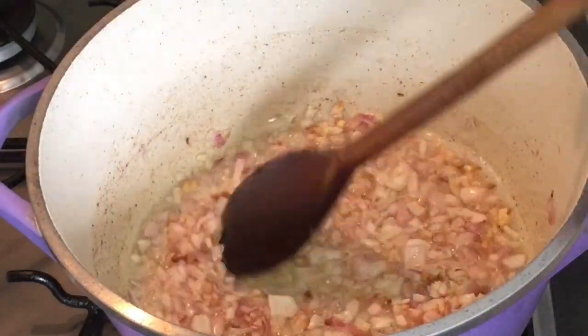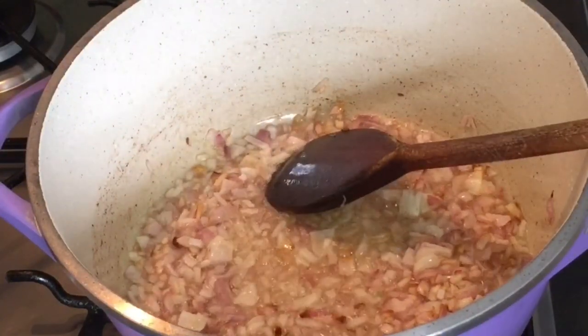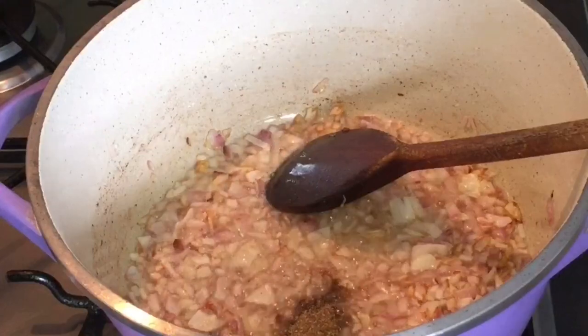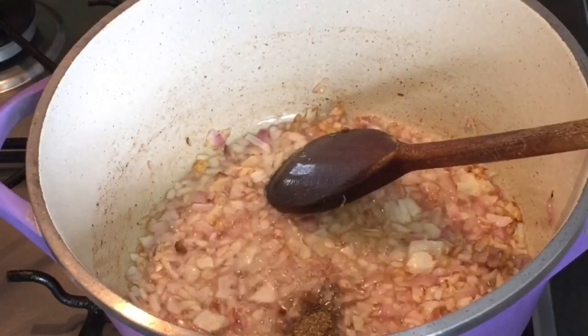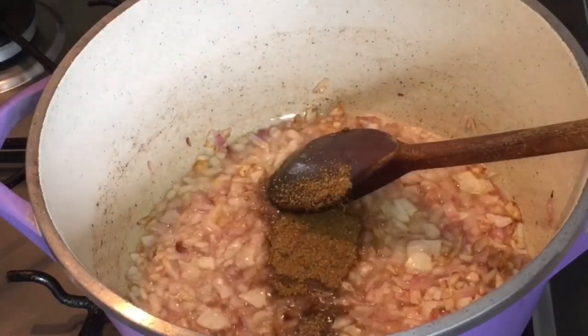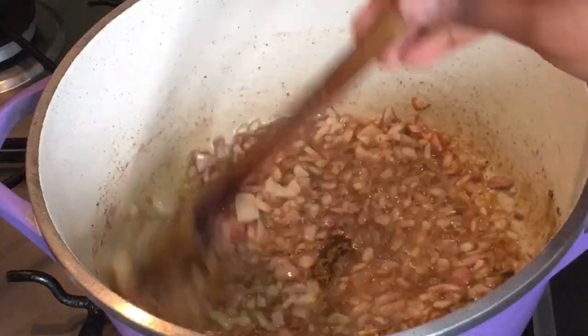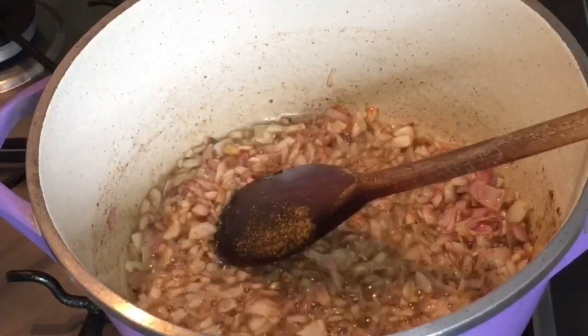I'm adding different masala — coriander powder — and then I have added a cube, a magic cube.